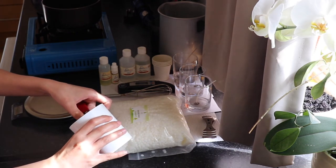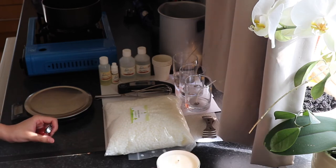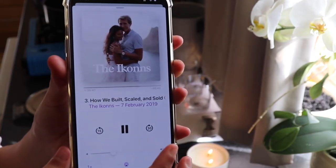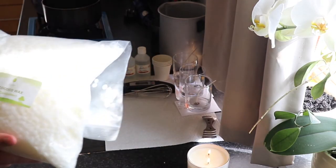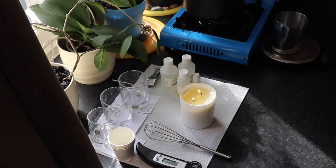First off, I'm going to light a candle that has been curing for about two weeks — it's the A05 superior coconut soy with two ECO2 wicks. I'm going to put my favourite podcast on and then let's start candle making. This is the eco cocoa wax from Livemore — I'll leave that linked in the description below, along with everything I use in this video.